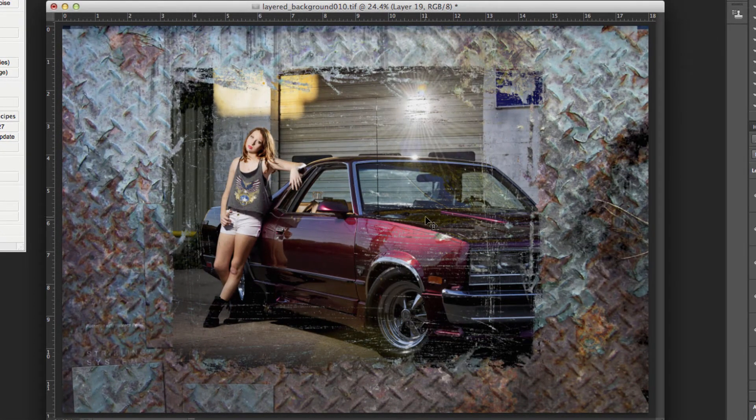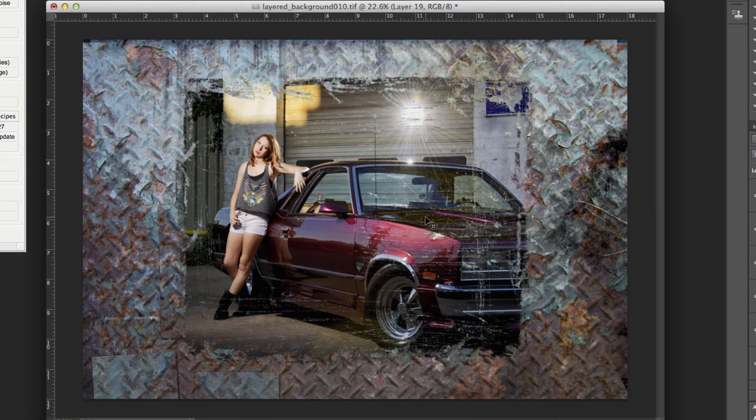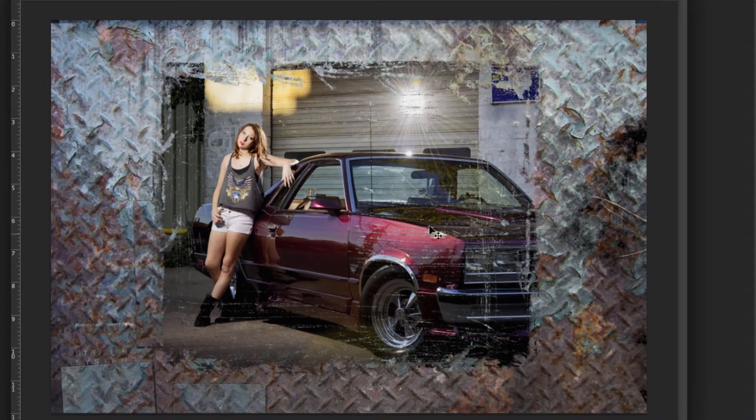Now that edge is all the way up on the top. You can tell this would already be a pretty cool image for somebody who collected cars or for an edgier, grungier look. This girl restored an El Camino — I don't know many girls that restore El Caminos, but it's awesome. And of course she painted it purple.